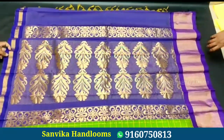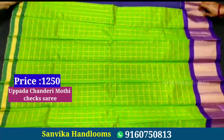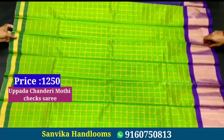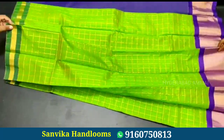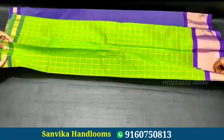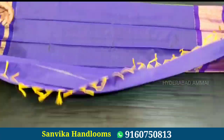Next, this saree is a big check saree with a checks design. It has a gold zari border and a contrast color. There is also a small border, a plain contrast blouse, and a rich design. The price is 1250 rupees.